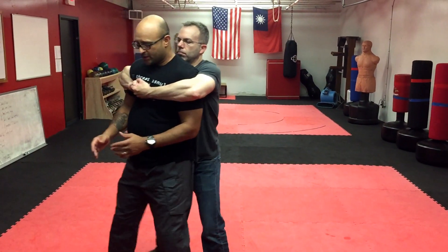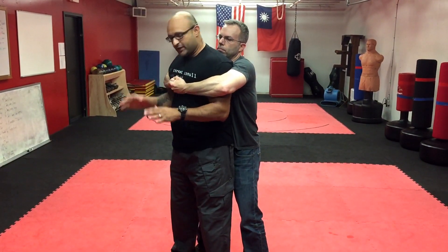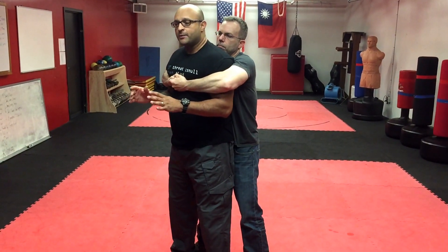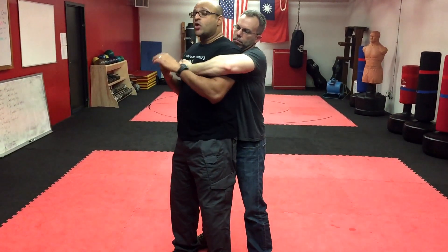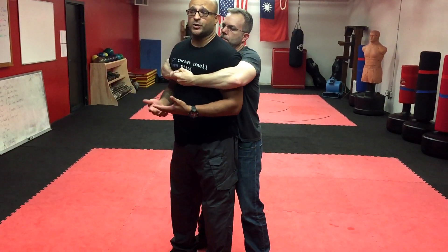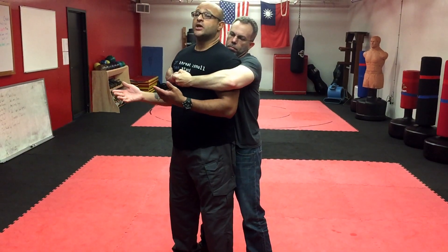We're going to assume that we weren't aware of our surroundings, we didn't do that drill, or we're really just preoccupied, and that bear hug gets applied. You absolutely, 100%, need to drop — you need to drop your weight, even if you're a small person. Because he's either going to pick you up and start slamming you into stuff, or tip you sideways and drop you down to go to ground and pound. The other option is he's holding you there and he has a buddy who's going to start taking free shots at you. So you need to drop.